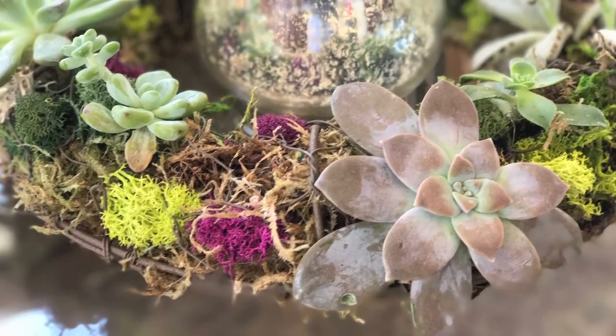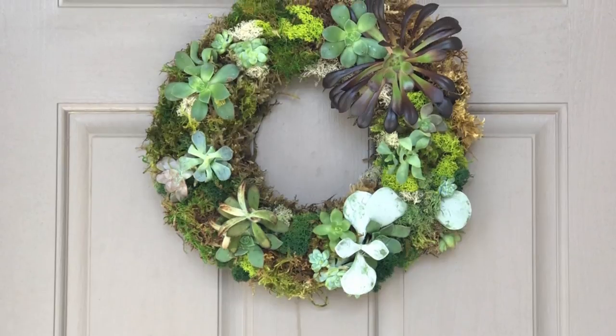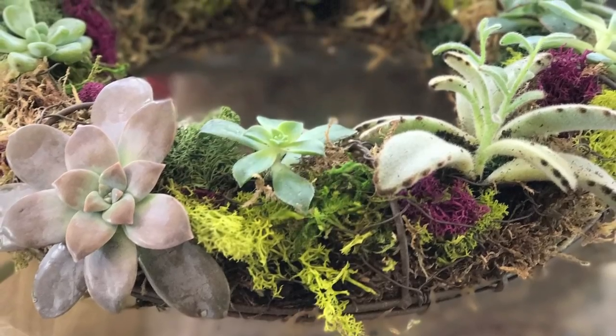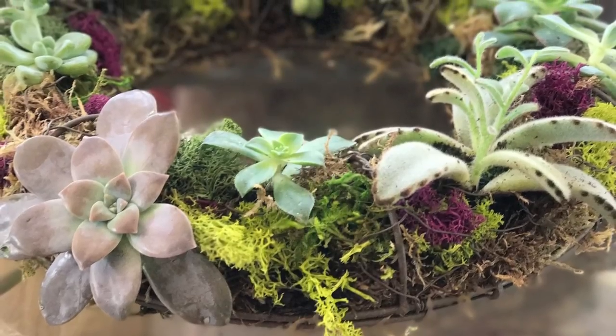Succulent wreaths are a great way to decorate your table, your door, or anywhere in your home. Succulents are very popular because they require very little care or even water.